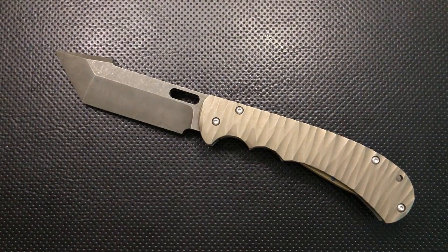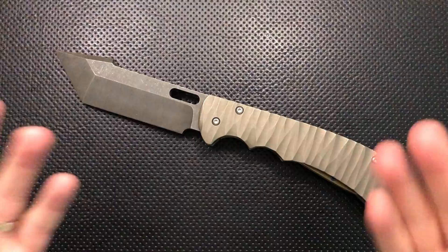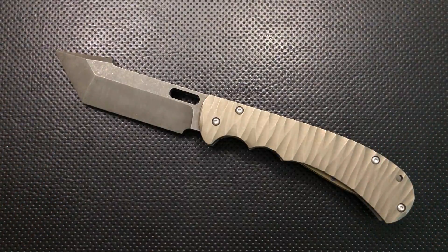Hey everybody, Nick here, and today I've got a review for you of this very interesting little gentleman's folder right here. This is the Anthony Griffin Monster Knife. First off, though, I want to thank very much my buddy Gavin Reddick for loaning this my way to check out. I saw this on Instagram and I immediately thought I probably need to have this on the channel at some point in time. And Gavin has indulged me by sending it along.